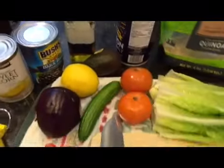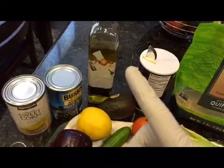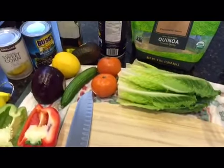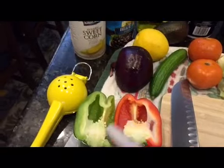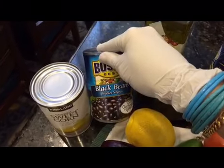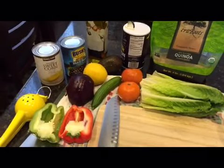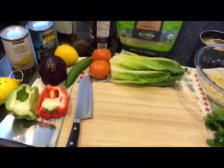I also like to use avocados on it. I usually eat my salad as a meal — that's why I add the corn, the black beans, and the avocado. It becomes a really good meal for myself, for my diet. Most people who know me know that I eat a lot of salads in my diet.